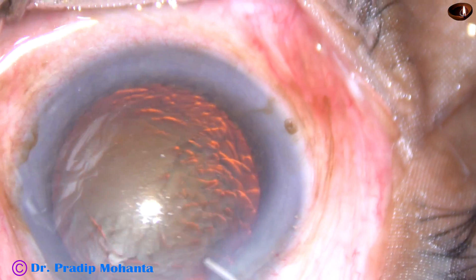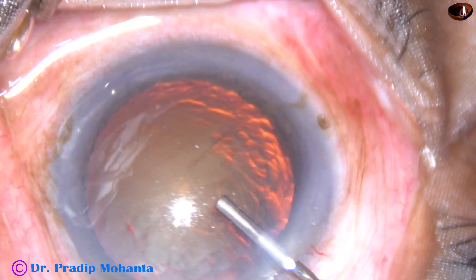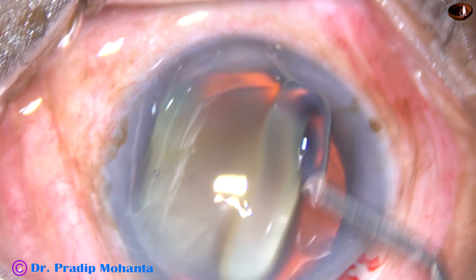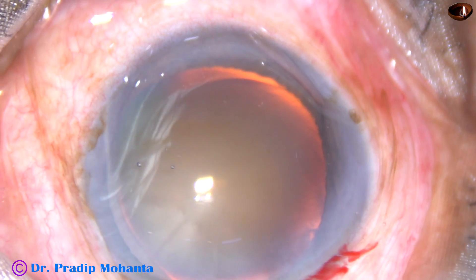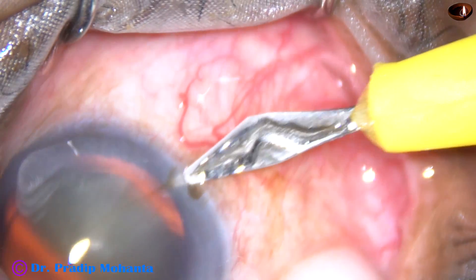This is Supra-coat from Appa Swami Associates. It's a combination of chondroitin sulfate and sodium hyaluronate. Beneath this, I have injected SBMC. SBMC has been spread over the corneal epithelium.